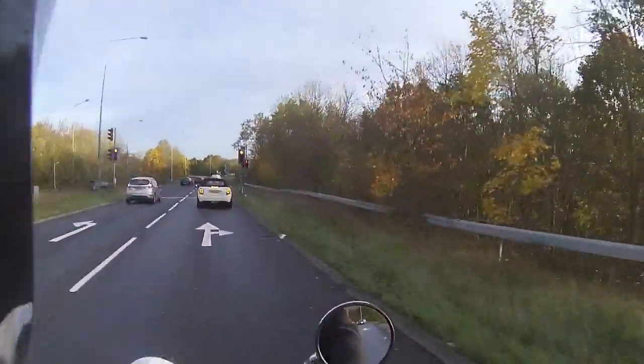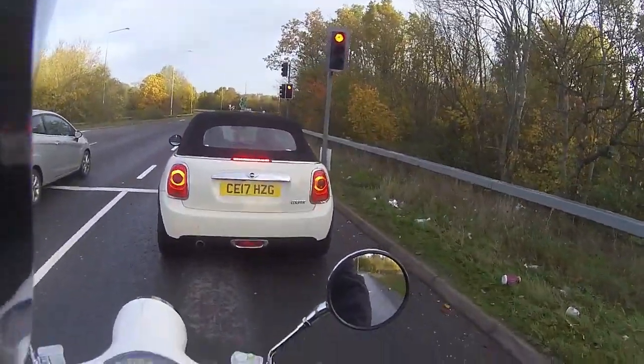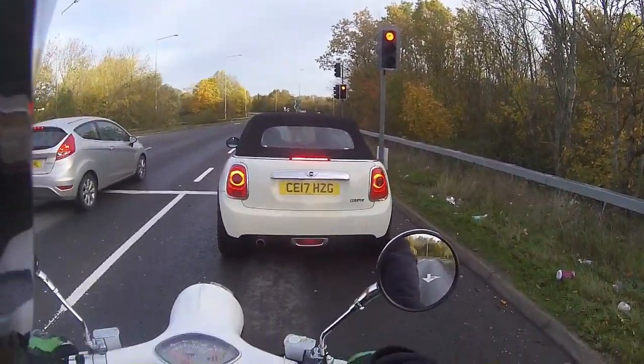Now the braking function - just came in on the back brake, then coming in hard on that front brake and it pulls up so well. Braking on this is absolutely superb - crisp and efficient.